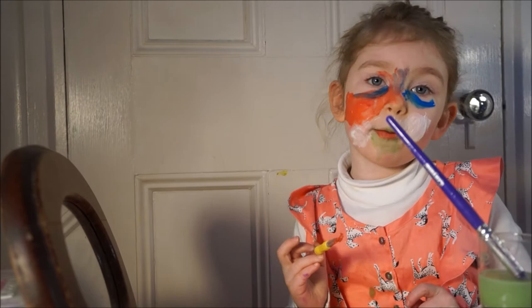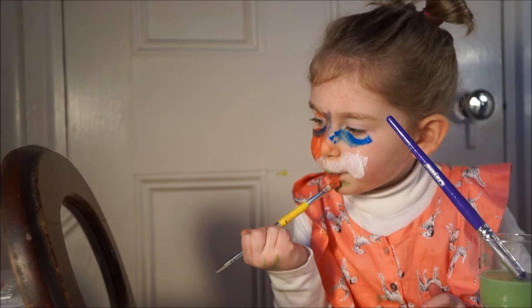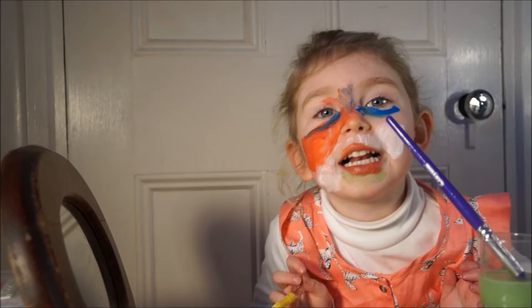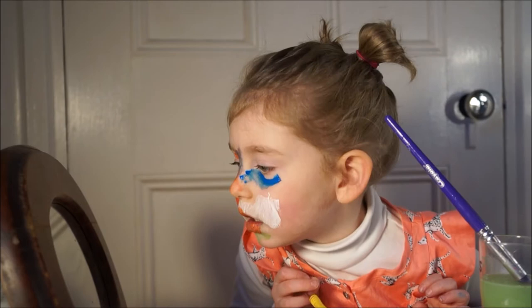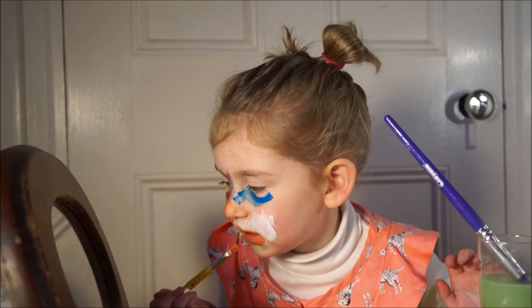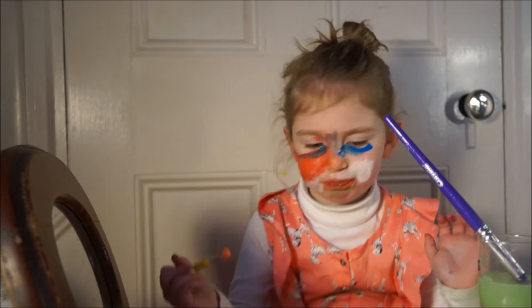Hi, it's Freya back. And I put lipstick on. Oh, I look pretty. I look pretty.